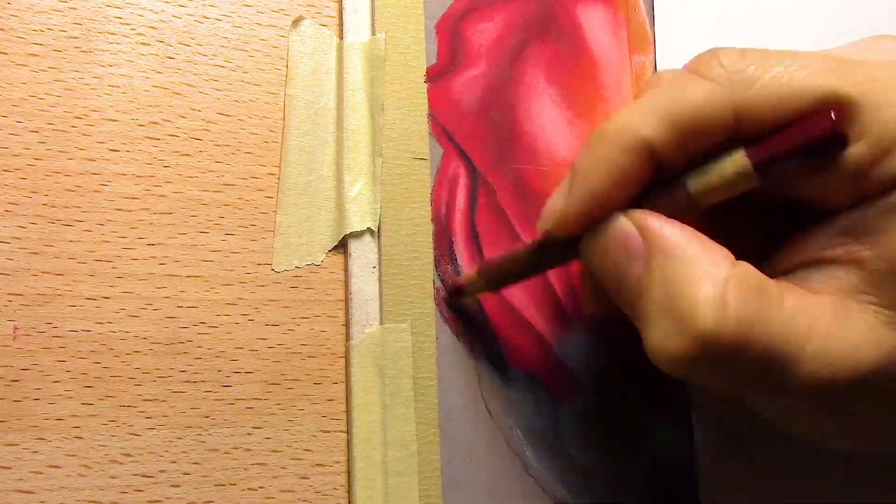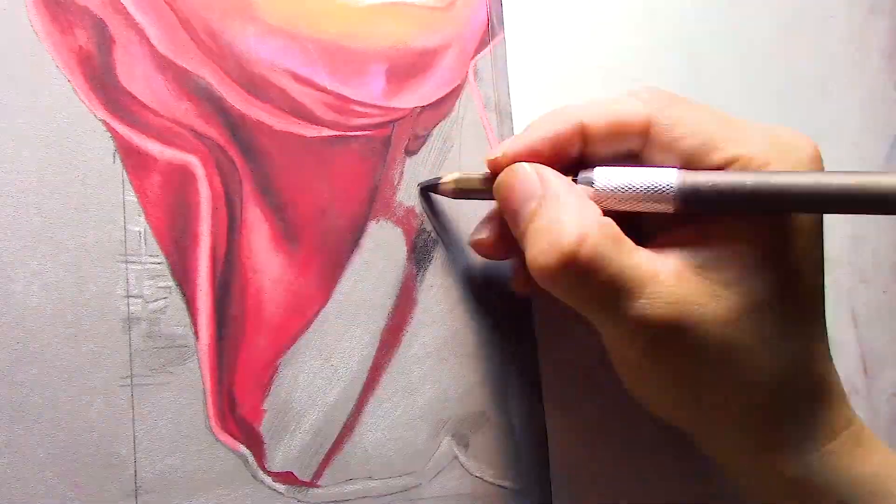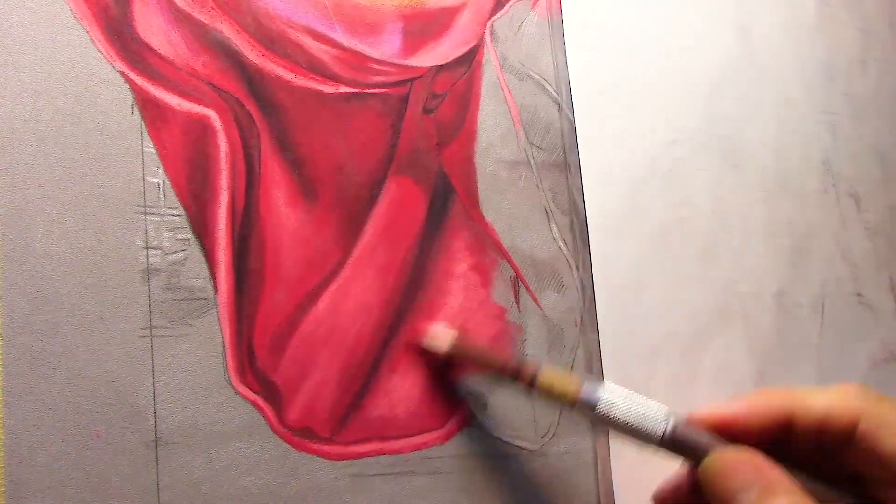Here we go working on the lens flare. When you've got the Sun behind something, you want to add a little bit of orange on top — as you can see, I've added some orange right where the lens flare and Sun hits.